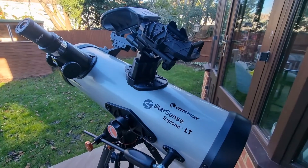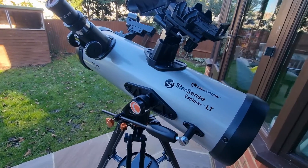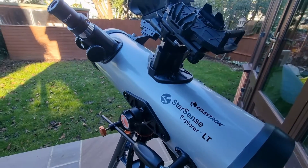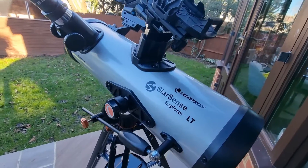114LT Telescope Review. Today I am going to be sharing my personal experience with this increasingly popular and highly regarded telescope. Ultimately I want to help you find out if it is right for you.